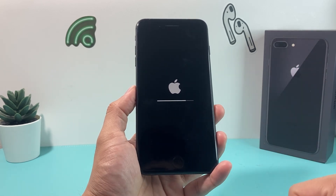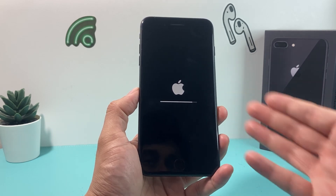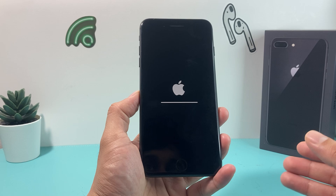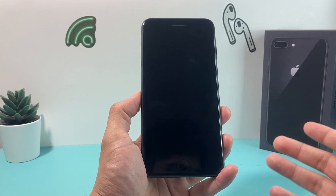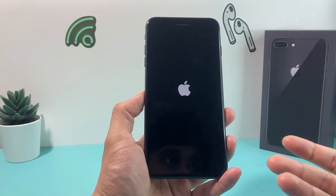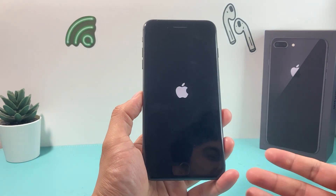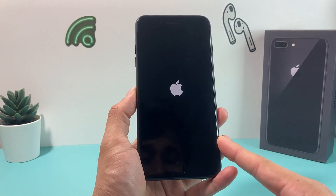It's important that you go through the whole process. If your phone dies or the process is interrupted, it might not fully delete all of your information or data. I also recommend making sure your iPhone is charged up well — usually 50% or more — before doing a factory reset. If not, you can always keep it plugged in.